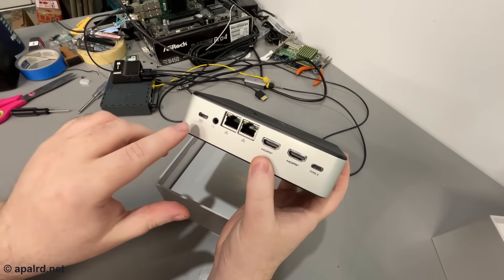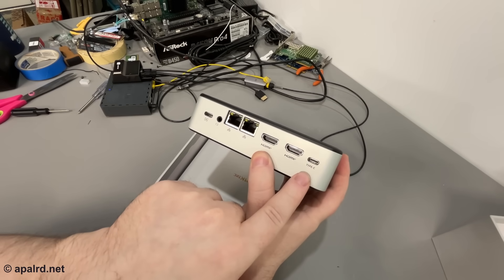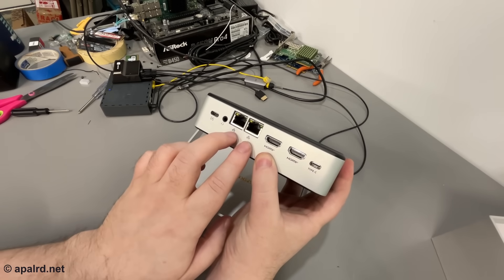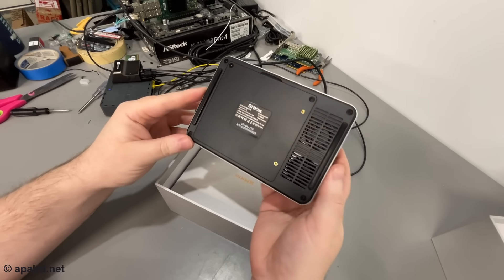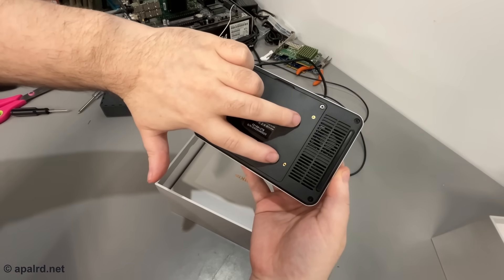On the back, we've got a Type-C power input, another port just labeled Type-C — probably USB 2 since they don't advertise anything else — two HDMI outputs, two Ethernet ports, and a headphone jack. On the bottom, there are two removable screws for access, four additional screws to remove the whole back panel, and two threaded holes for mounting.